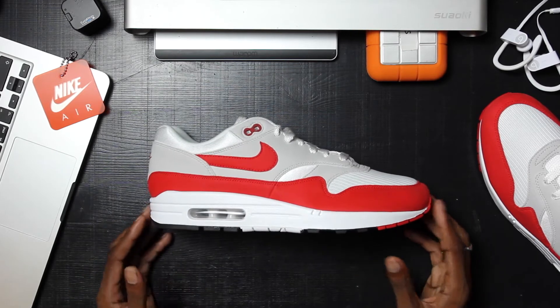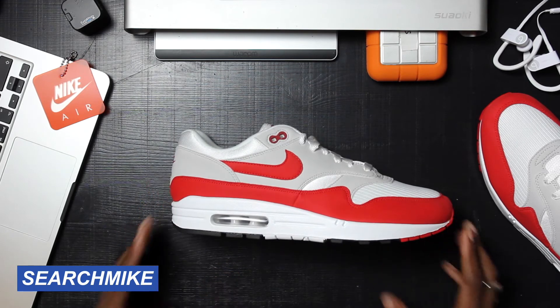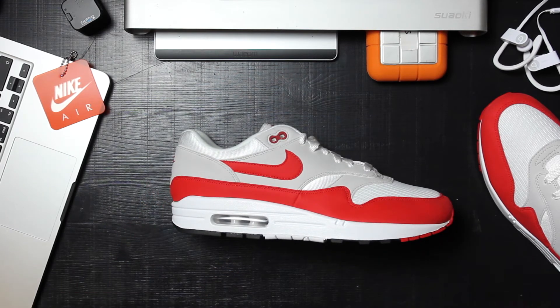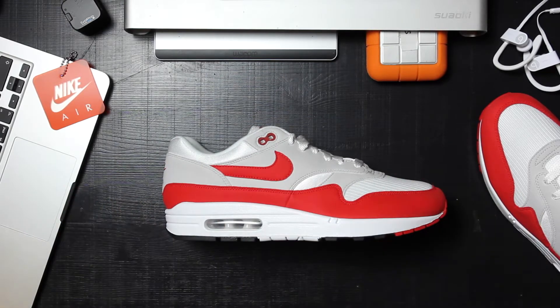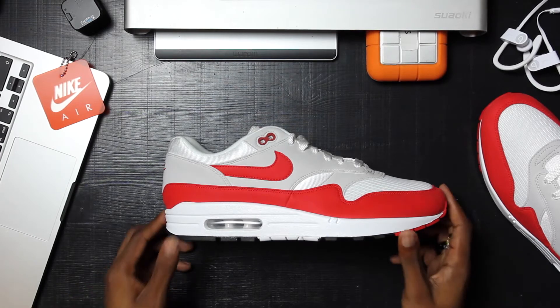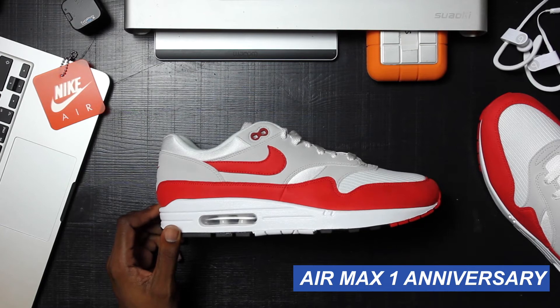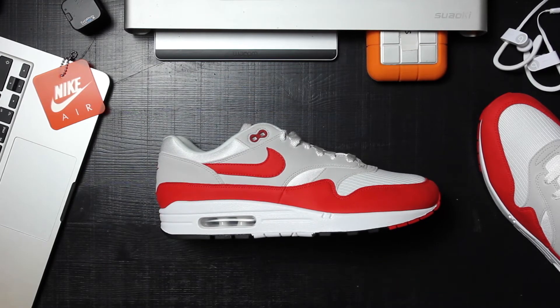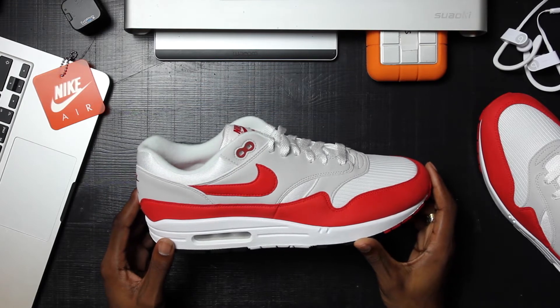It is the anniversary of the Nike Air Max One. If you're familiar with Nike, you'd know that the Air Max was a very big staple in their timeline of creations, and here is the celebration of the Air Max — bringing it back to the OG version.